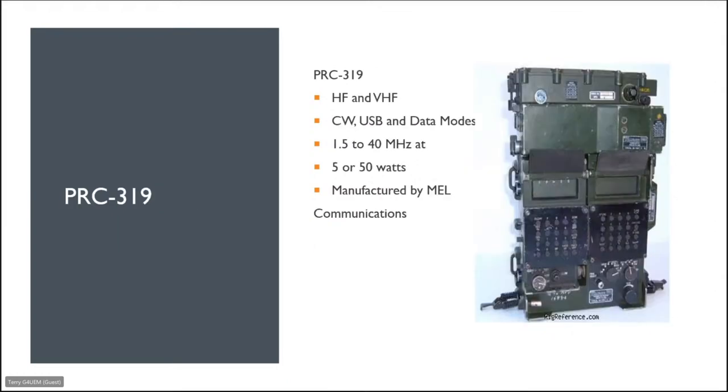Next is the PRC 319 — this is an HF and VHF set, CW, upper sideband, and data modes, operating between 1.5 and 40 megahertz, switchable between 5 or 50 watts, manufactured by MEL Communications. You do see these for sale occasionally, but they're not as common as the next one we're going to look at.